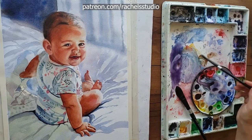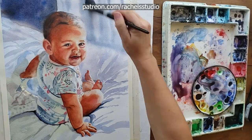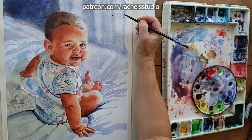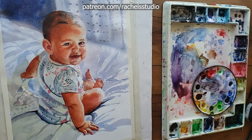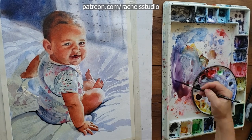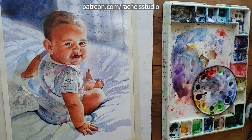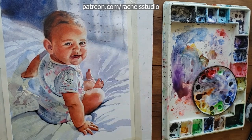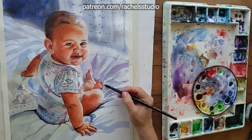I happened to have another paper at the ready that I decided to try, and it solved about 80 percent of my problems. I'm not even kidding — I used Hannah Mule The Collection, and I knew after the first few strokes that this time was going to be a lot better. It just blended more beautifully; it almost blends itself, and the paint sits on it in a beautiful way.